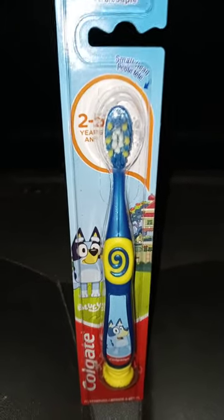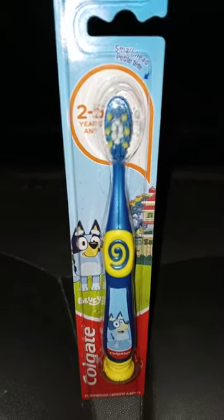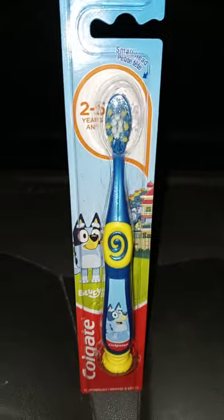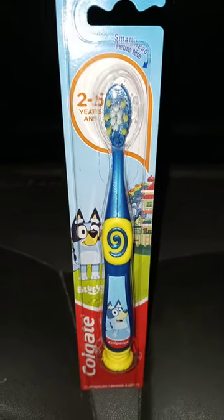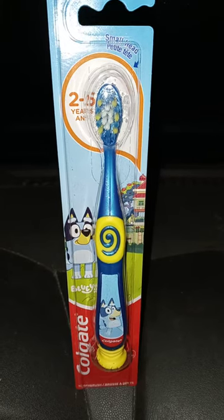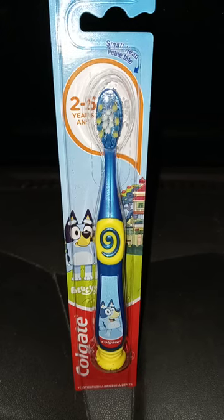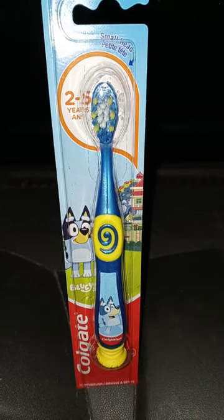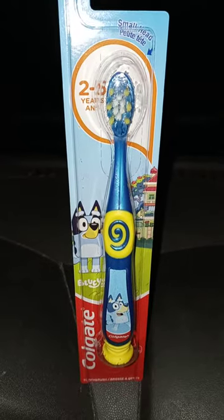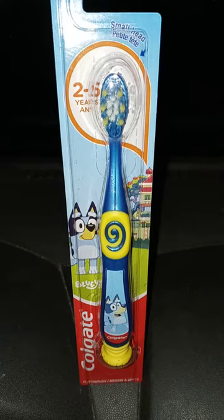This is going to be the weirdest unboxing I have ever done. Out of the year of 2023, which we only got two more months until New Year's Eve comes, out of all the unboxings I did for this year, this has to be the most weirdest one I am doing. And this is on the Bluey Toothbrush by Colgate.